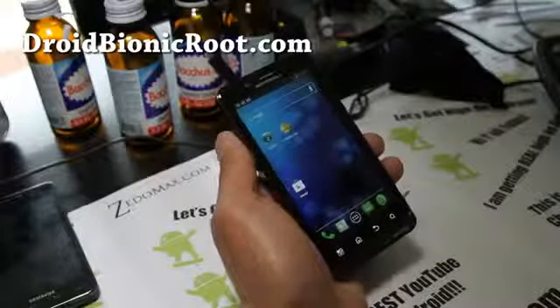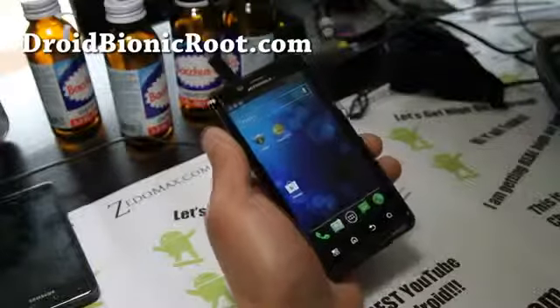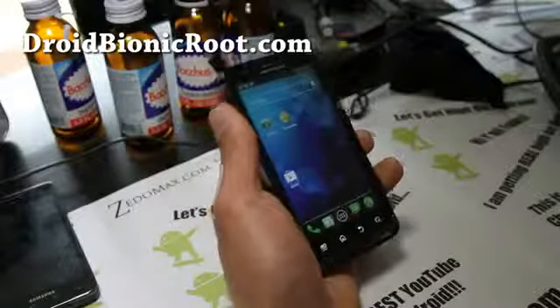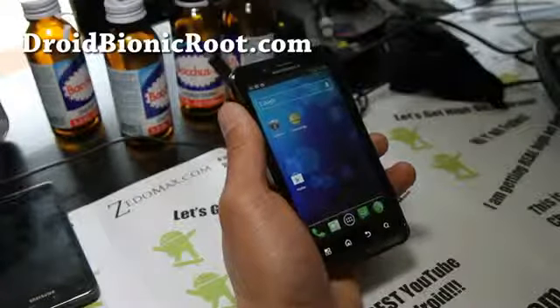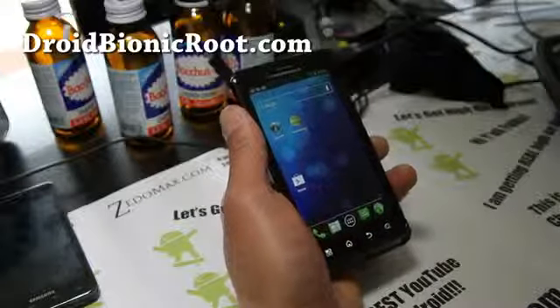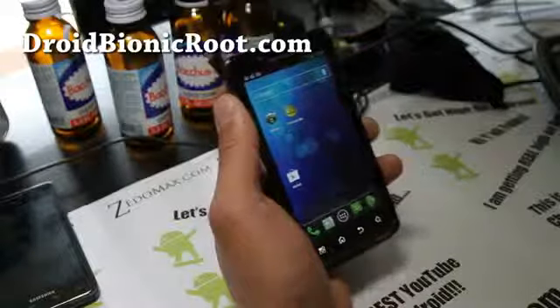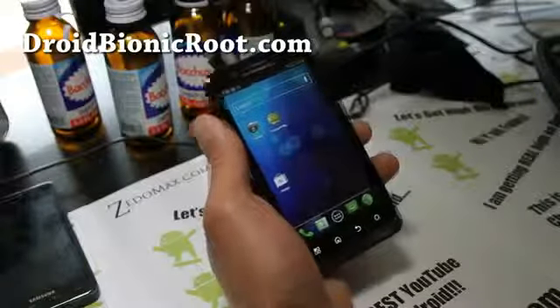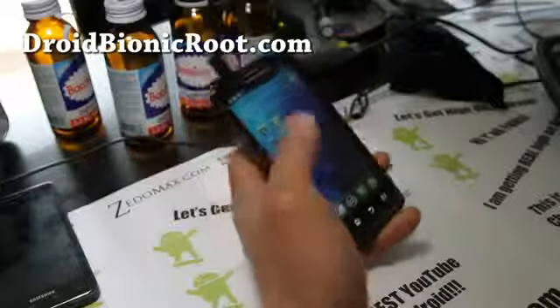Hi all folks, this is Max from DroidMyEyeRoot.com. I've got another ROM review of Gummy Spearmint Gummy Kang ICS ROM. This ROM is actually pretty darn cool — everything is working, my 3G, 4G is working, very green themed as the name of the ROM suggests.